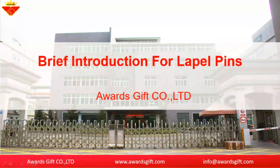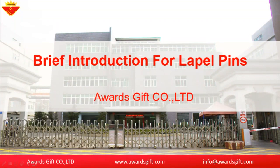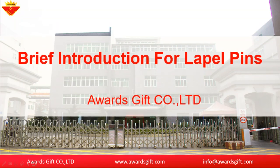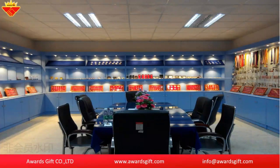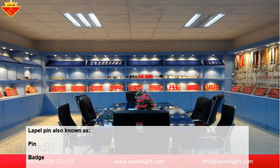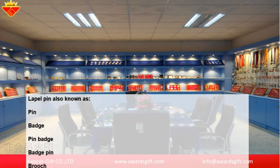Hello everyone, my name is Amy from Awards Gift in China. Today we are going to do a brief introduction for the power pins. The power pin is also known as a pin, budgie pin, badge pin, brooch, insignia, emblem, and so on.